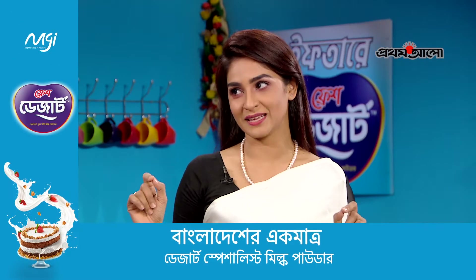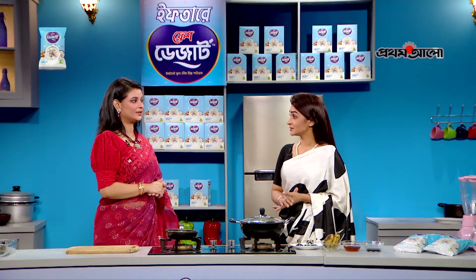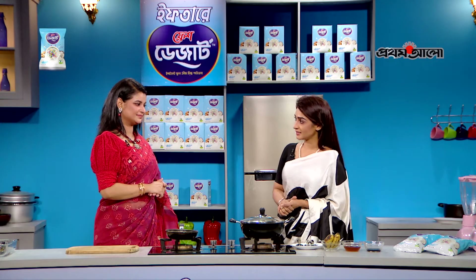Today I am doing a very simple recipe. I am going to make a banana milkshake. Let's see how the banana milkshake is.